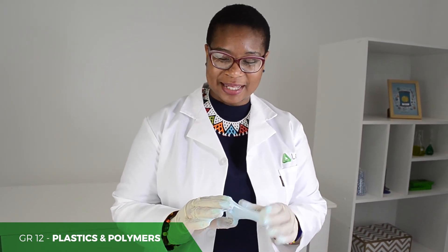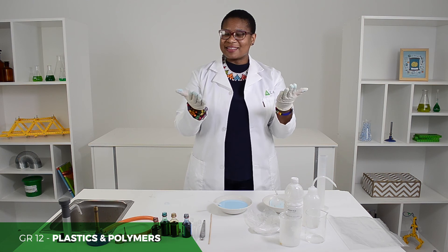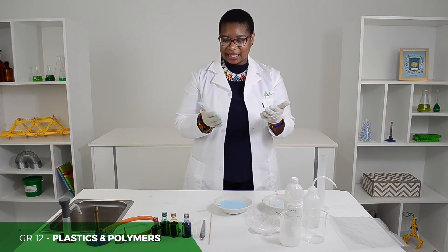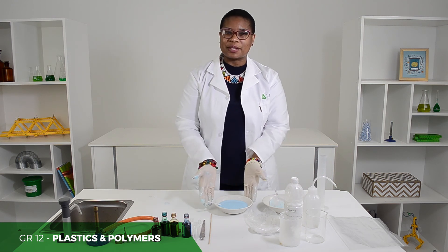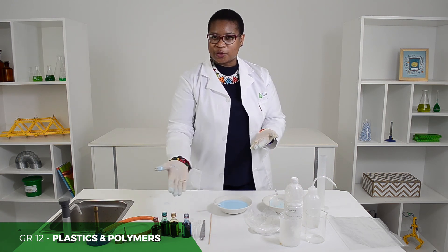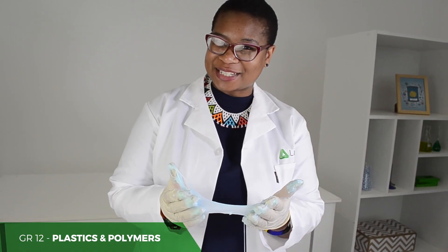The cross-links have occurred between the borics and the polymers. Other examples of polymers include teflon and polyethylene. It's fantastic that you can make wonderful colours using food colouring with your different colours. Have a great time teaching!